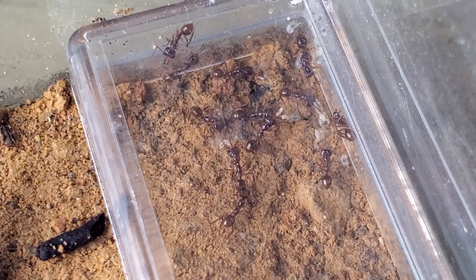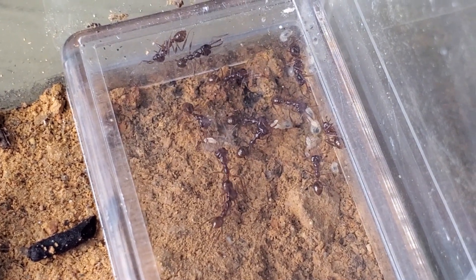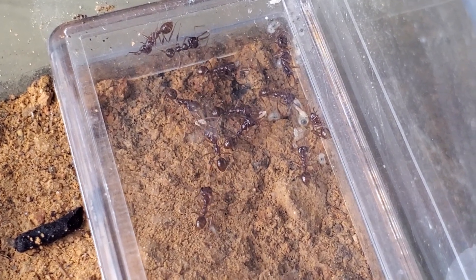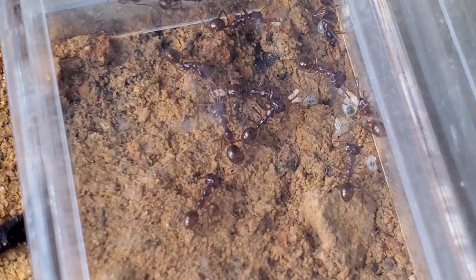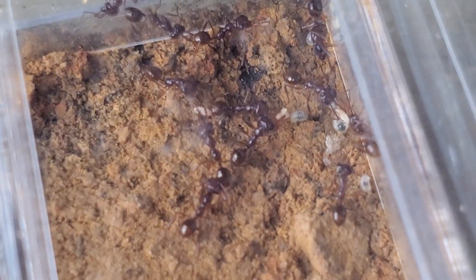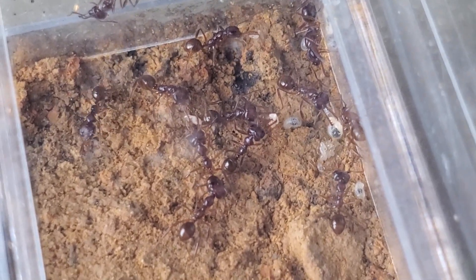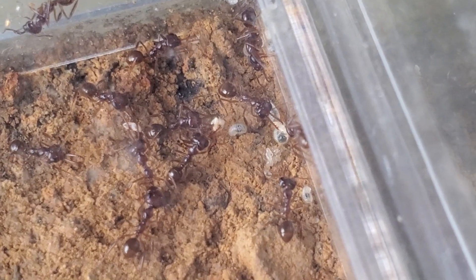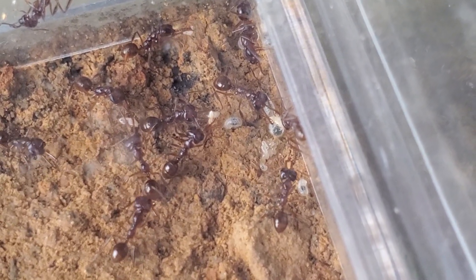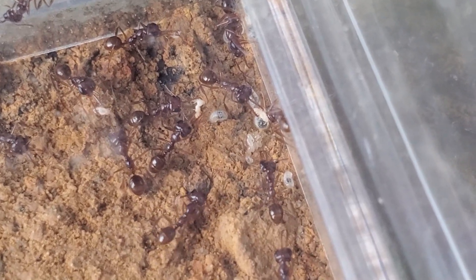Because they are Formicinae, they have formic acid, and they are in my opinion really, really interesting. We are observing here the ant releasing the springtail onto the larvae for their feeding.